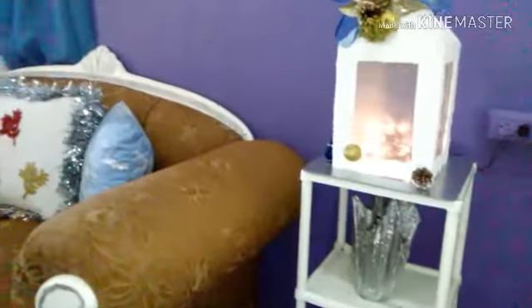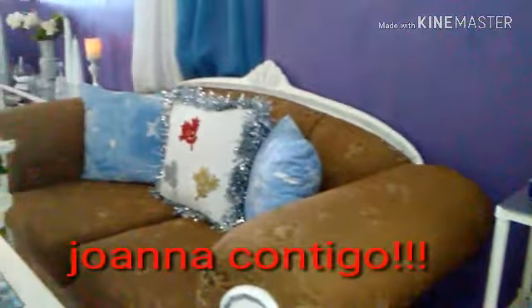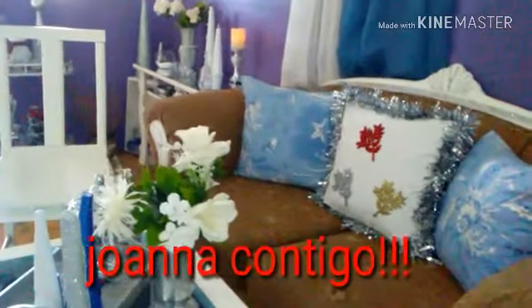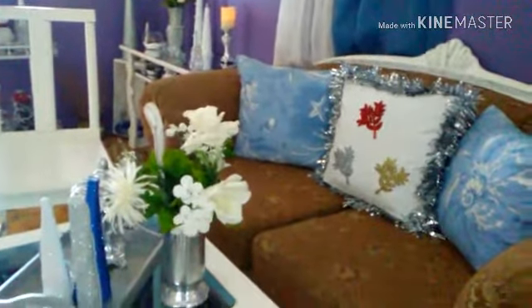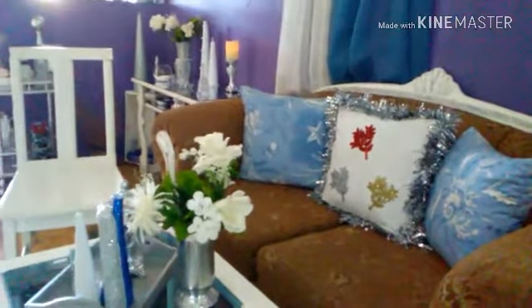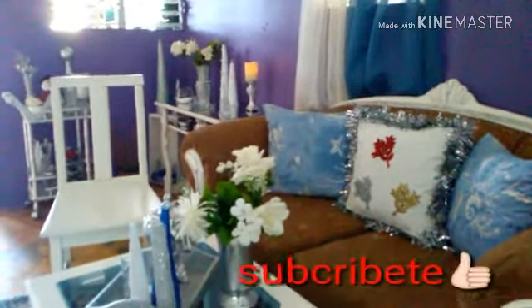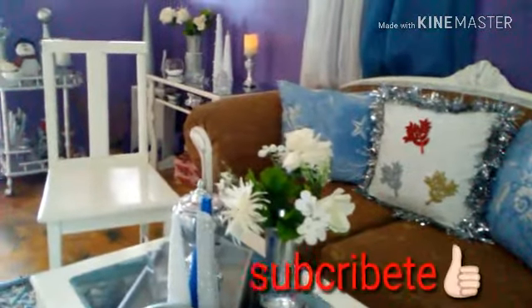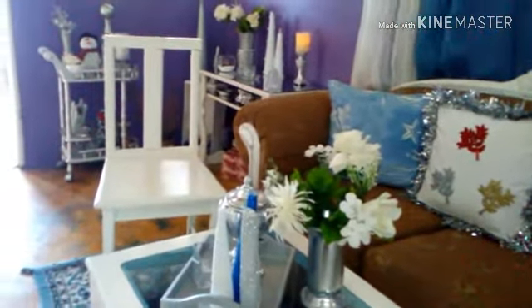Gracias por darle click al video. Les comparto el video de cómo yo decoré mi pequeña sala y la entrada de mi casa con manualidades que ya realicé en el canal. Motívate a decorar tu casa en esta fiesta navideña con poco dinero. Si eres nuevo por acá suscríbete, regálame un like y déjame tus comentarios.